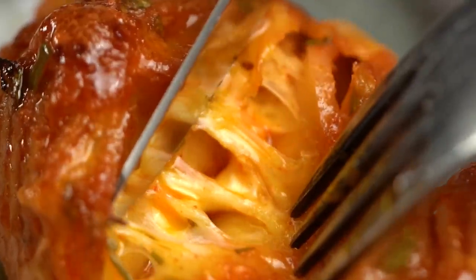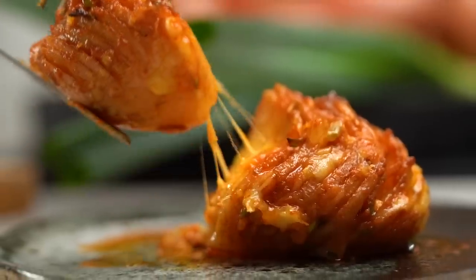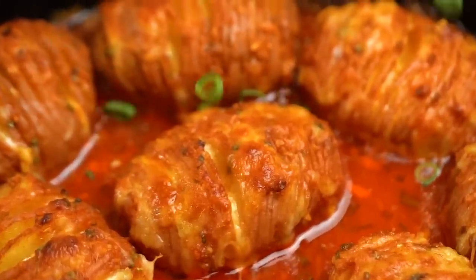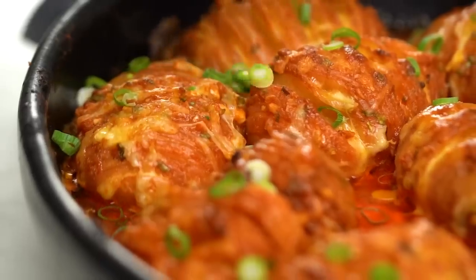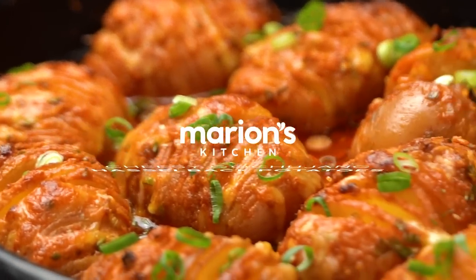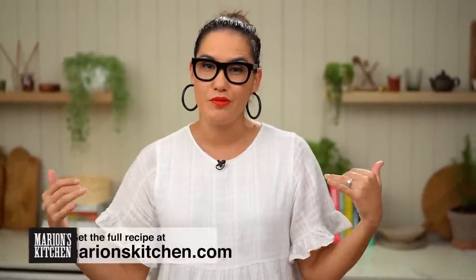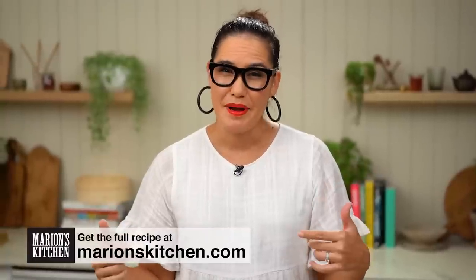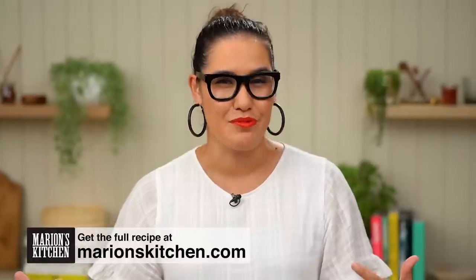We've got all the cheese, the butter, the spicy, the garlic — all the things. These are not your average roast potatoes, my friends. These are my spicy gochujang Hasselback potatoes. It's pretty hard to improve on a really good classic roast potato, but I think this might be it — like the best roast potato ever. Maybe not ever, but pretty close.